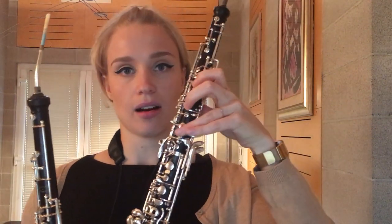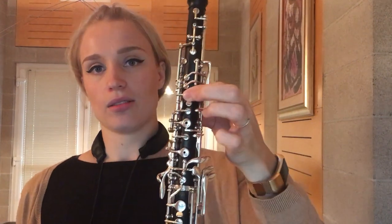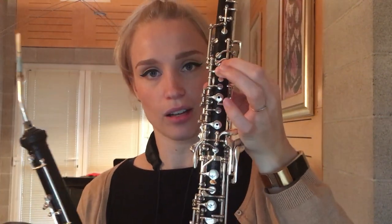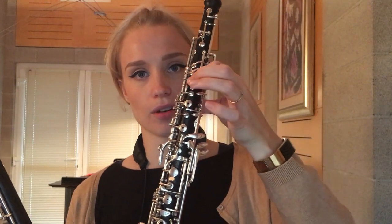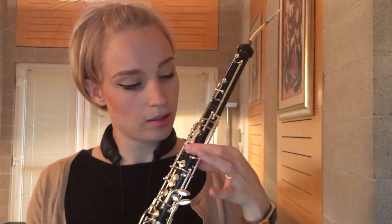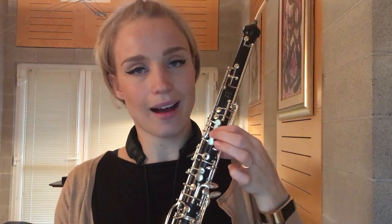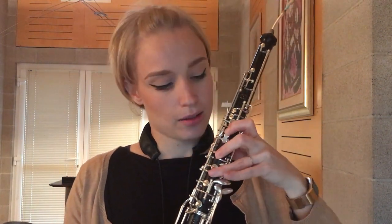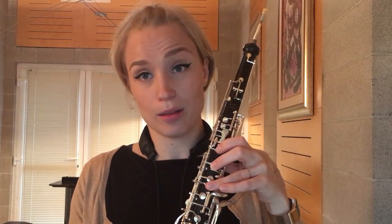One is quite obvious: the fingerings are identical but not completely. The half hole on the oboe is operated by rolling over the finger, but on the English horn you have this little platform which you can still use by rolling, but you have to move a bit further, and as your fingers are already more widespread it becomes a little bit harder.